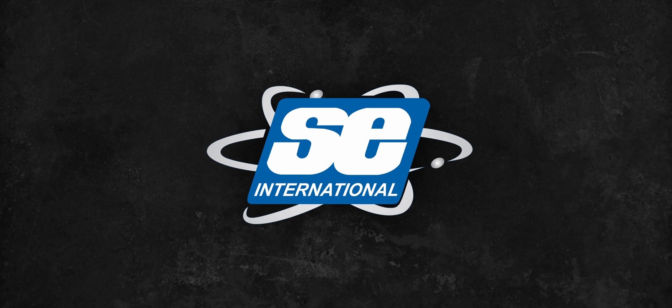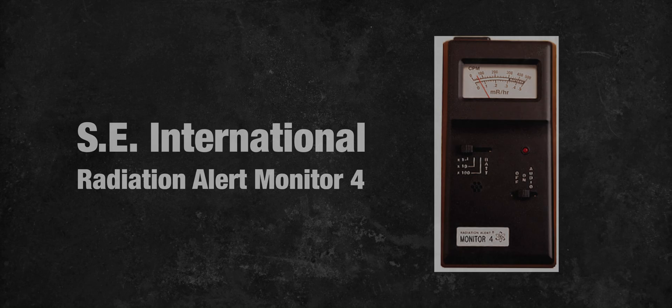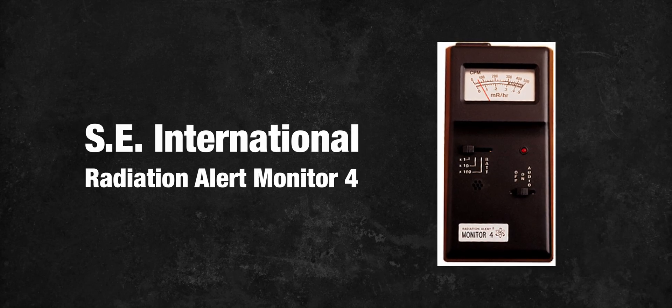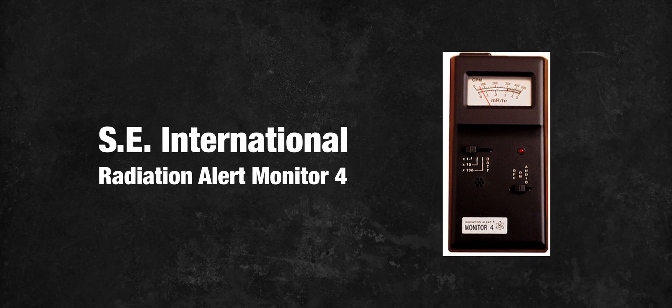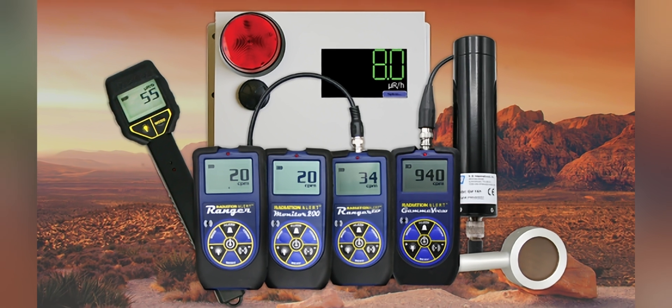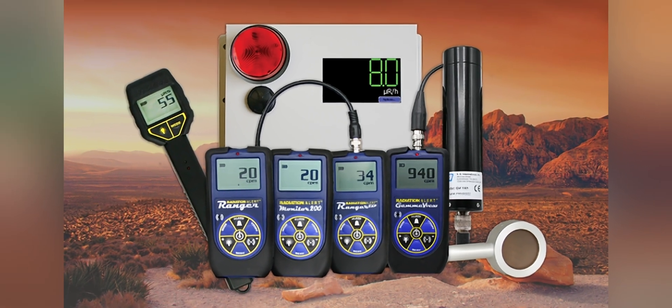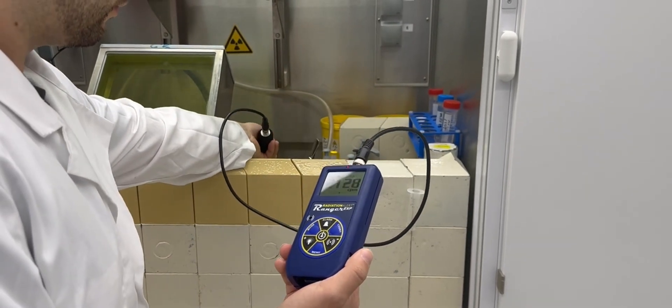The company SE International had its origin in 1979, and its first major success came with the Monitor 4 Radiation Meter. While it was a simple device, it was reliable and it paved the way for the development of future products. Today SE International produces a wide range of professional radiation detection equipment used by nuclear labs and agencies all around the world.